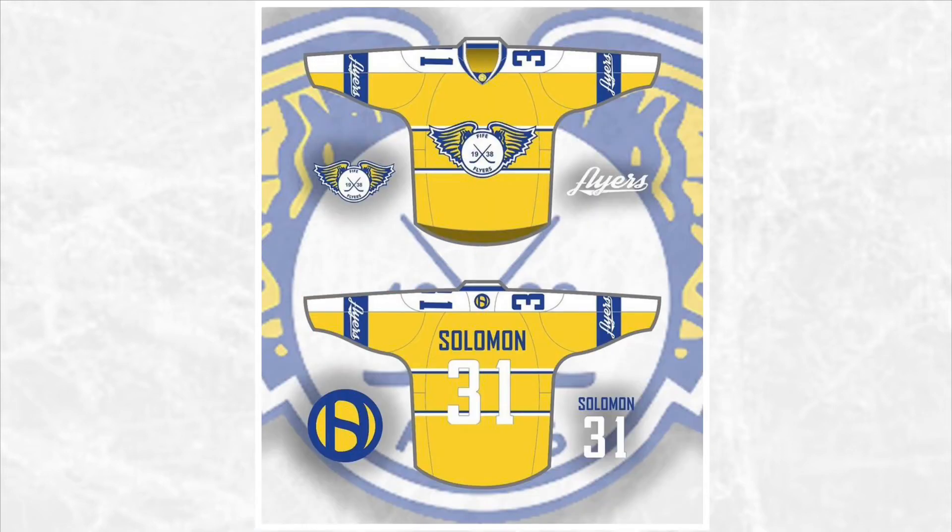For the Fife Flyers this is a pretty simple design. One thing that's different about this jersey is that instead of a shoulder patch, I put the word mark on the sleeve stripe. I think it fits there better than it would anywhere else because it's a word mark and not an actual logo.